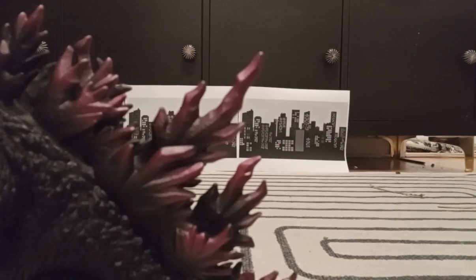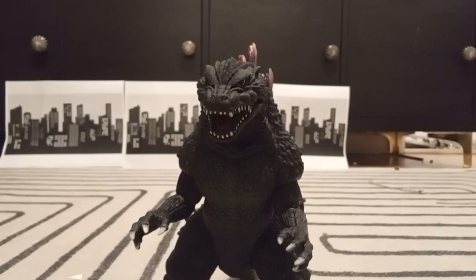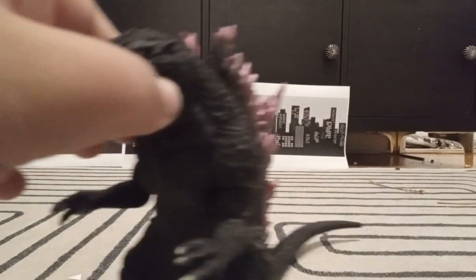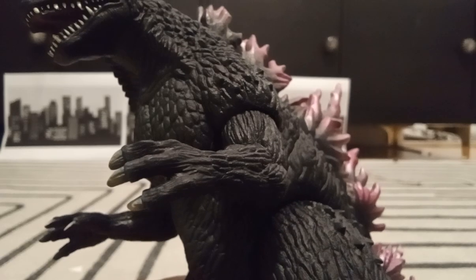Let's start with this thing's paint. Starting with the dorsal plates — oh my god, Bandai cooked. It looks like they spray-painted it on there in a good way. Next up from the front, I like that they painted a little bit of green in this area right here. The painting and sculpting on the face is really good, honestly. The teeth are sculpted really well, and from the camera it looks like they were sculpted individually.